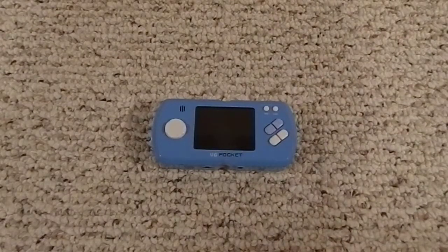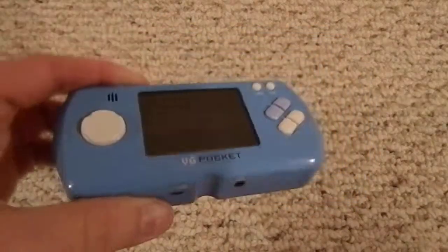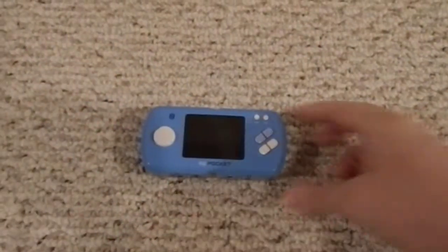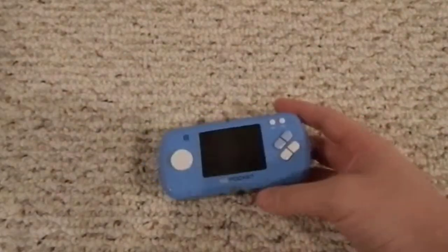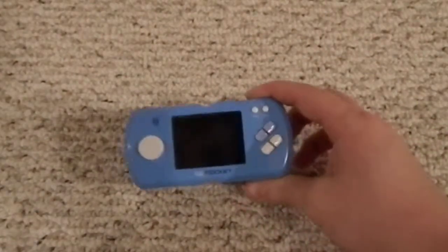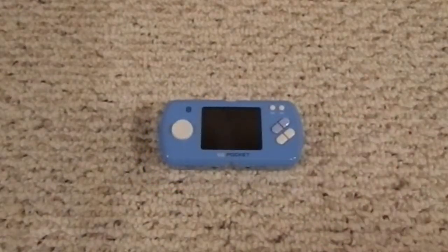Hello everyone, right now I'm going to be doing a quick video review of this horrible device, the VG Pocket Caplet. This is one of those knockoff Game Boys or knockoff Nintendo products that you might see at the store for like 20 bucks, except these were actually somewhat popular — not too popular, but more popular than most of them.